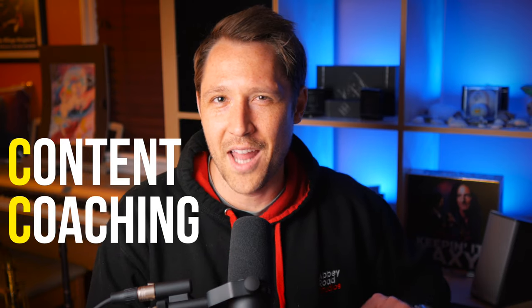So what are the three C's to getting better at your instrument? They are content, coaching, and community. Let me break that down a little bit for you.